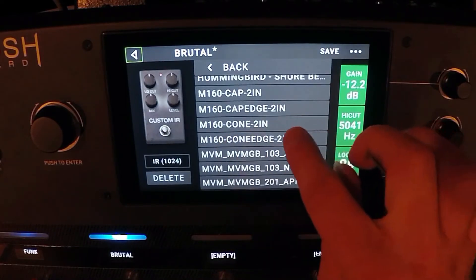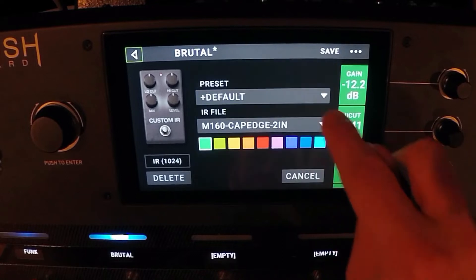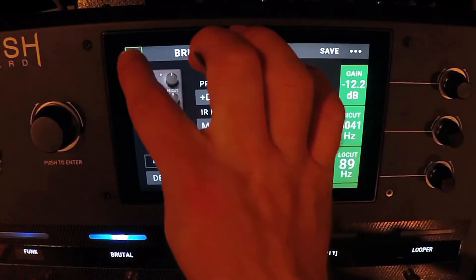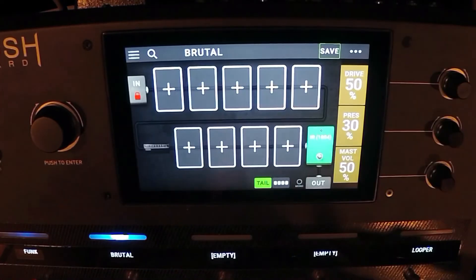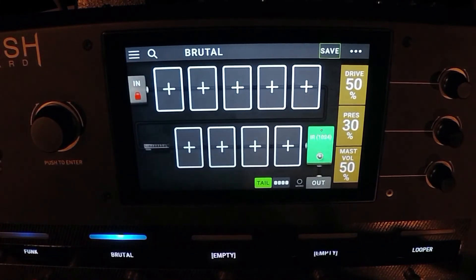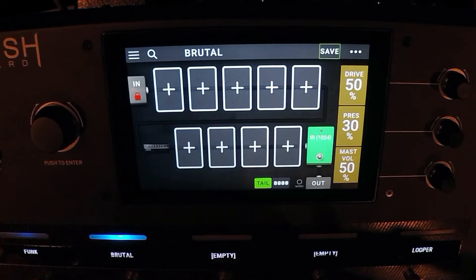It's the M160 cab edge, two inches away. It just sounds good. That way I don't have to mess with different mics and whatnot — I just go with the IR that I already know sounds good.